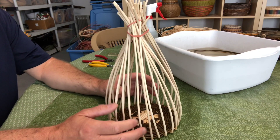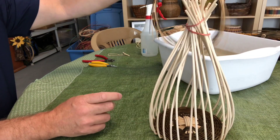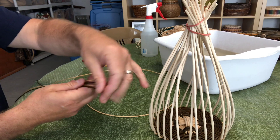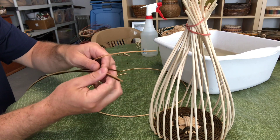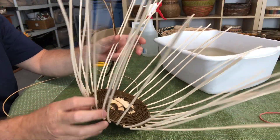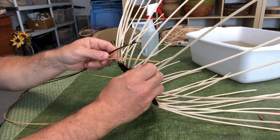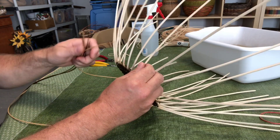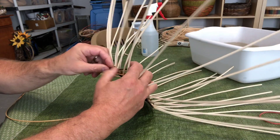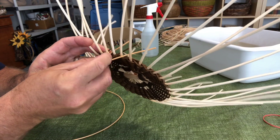Now we're going to start to weave the side, and we need four number three weavers. I've been soaking four weavers for a few minutes. You can use four different colors or two alternating colors. I'm going to use two colors — two natural and two of the darker green. Pull the rubber band off your spokes, and I'm going to put the weavers into four consecutive spaces, alternating natural, green, natural, green.